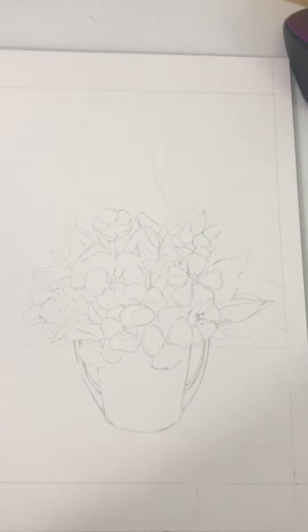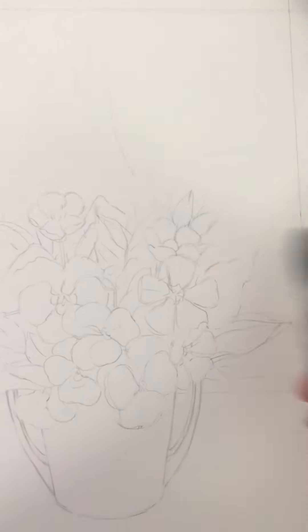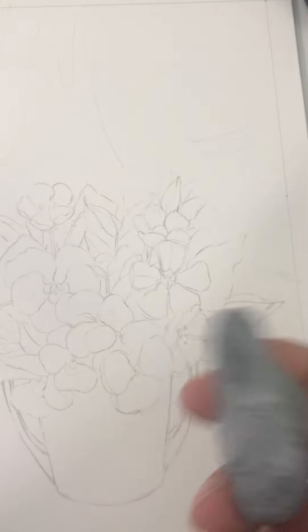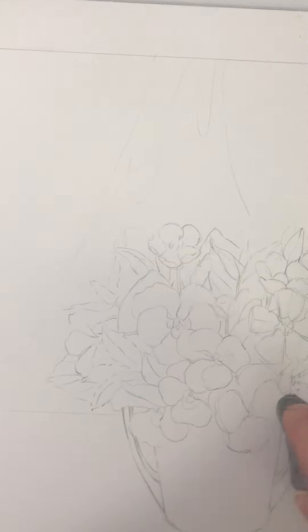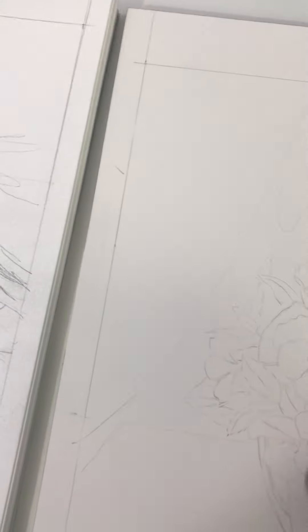I am just going through and lifting with my gum eraser some of the marks that are a little more dark. I don't really need these lines to be super dark — in fact, a lot of them I'll erase before I paint an area, but I'll leave the ones in that I need as a reference until I have some things laid down.